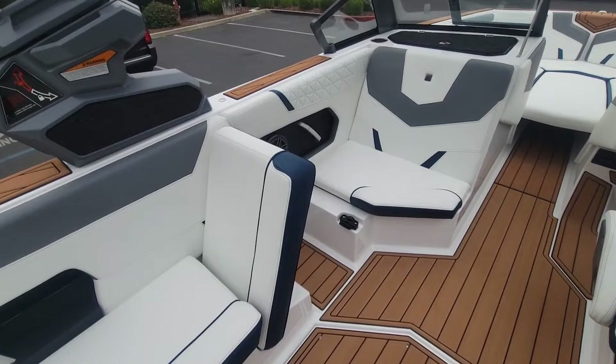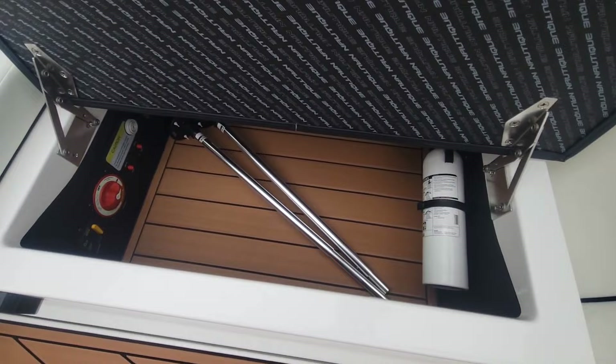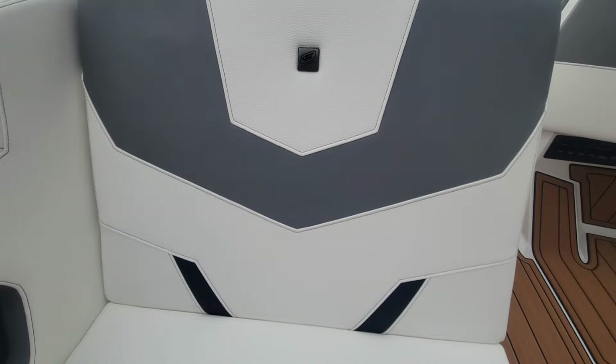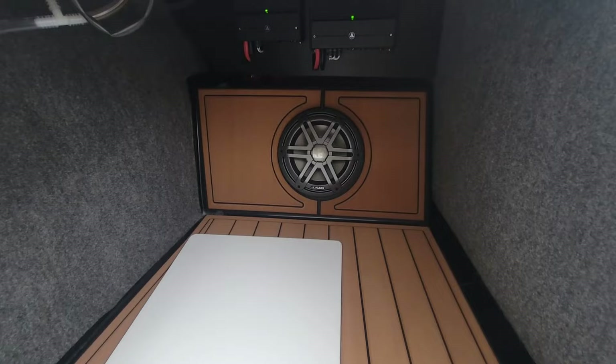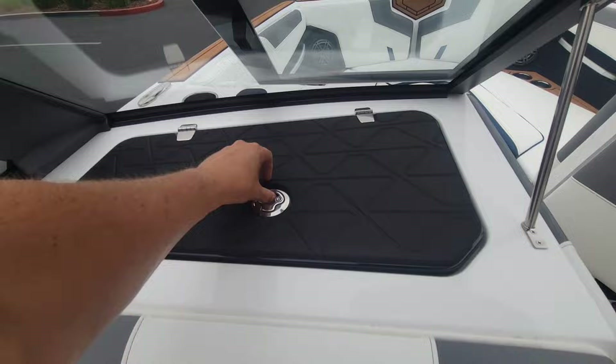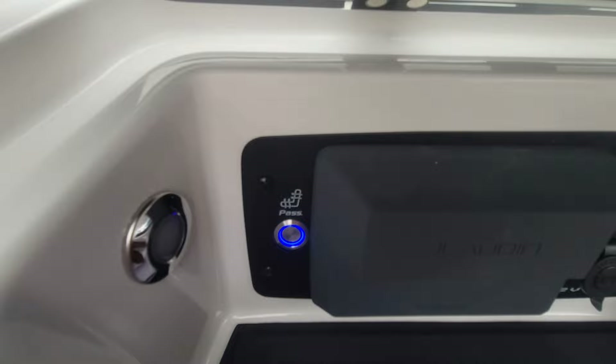I've got that lock and play screen back there. Again, everything's on hinges. You've got sea deck in all the storage compartments, battery switch with dual batteries. Underneath the love seat here, we did go with the upgraded stereo, so you get that 10-inch JL Audio subwoofer, and that also includes your two bow speakers. We did go with the love seat heater and driver seat heater as well.